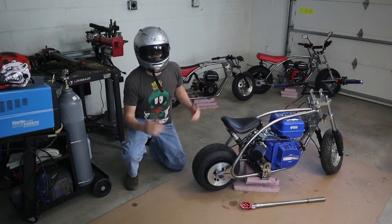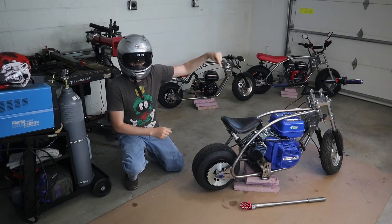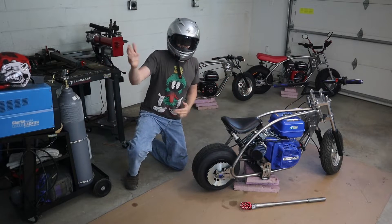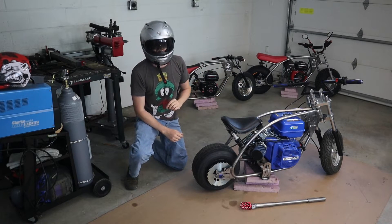Hey, I've got three minibikes here and I built the minibike frames myself using the step-by-step instructions in this video build series. Now there isn't much left in this video build series, so I'm going to be taking you through sort of how I have these mocked up — same frame with a little bit of differences in between.